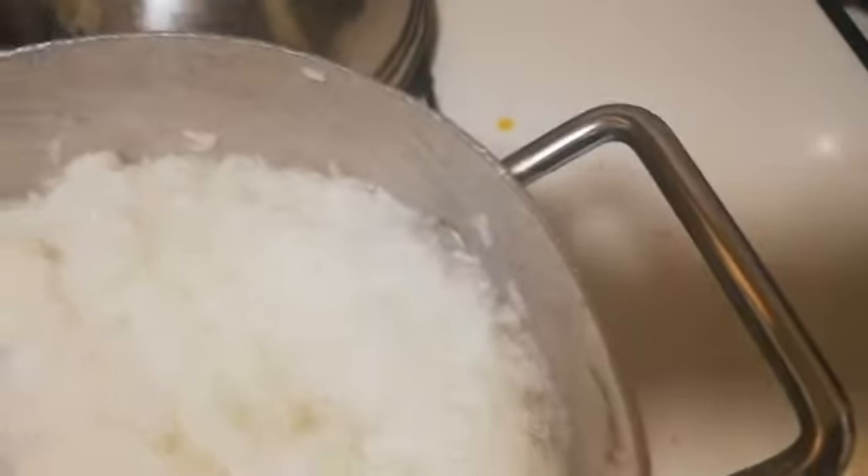I'm gonna cover it — in about 10 to 15 minutes the rice should be fully cooked and I'm gonna show you guys how I use it to make rice ball.